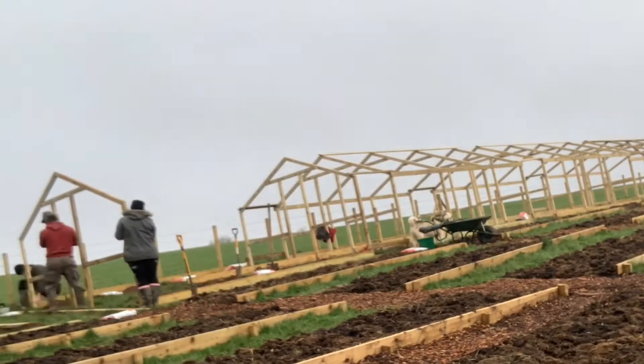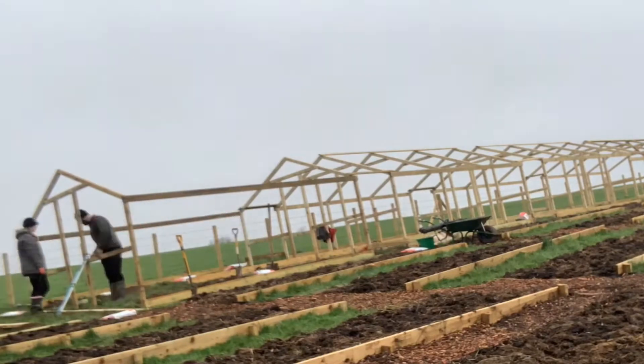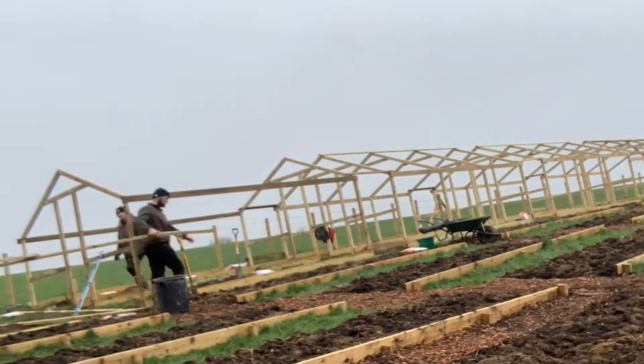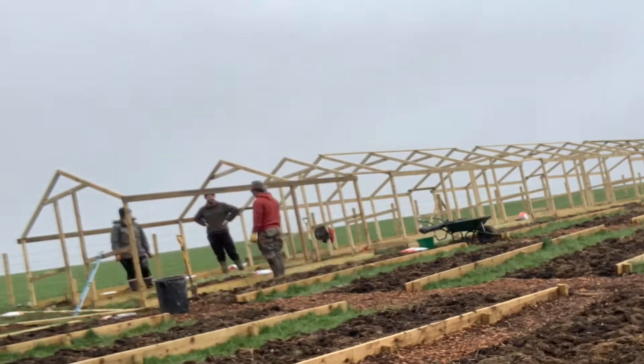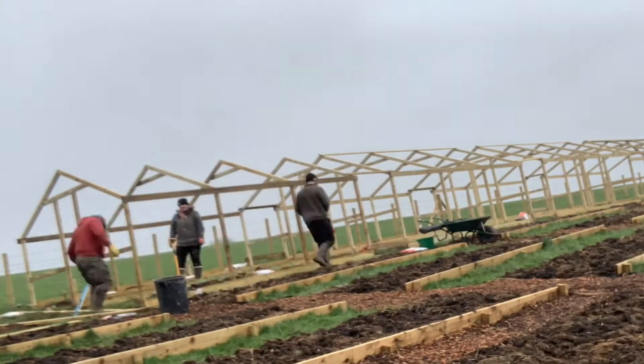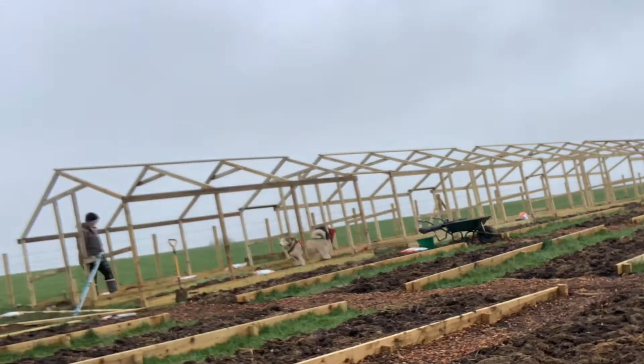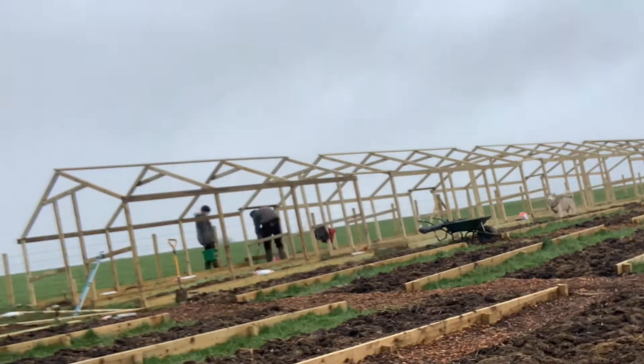As mentioned before, we were putting concrete on the two far sides of the poly house when they were put into the ground. We did this so that the moisture can seep out of the timber instead of being held in a concrete pocket, just to make the structure a little bit more secure.